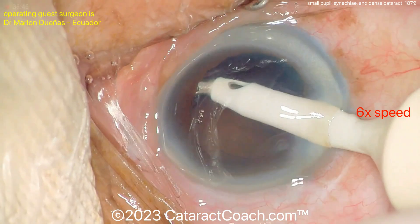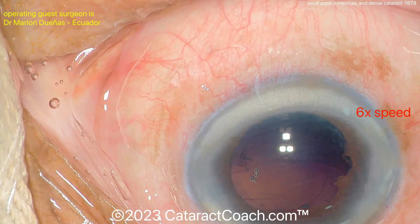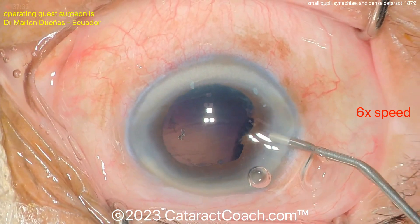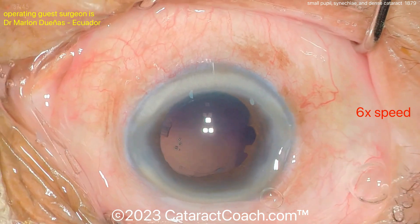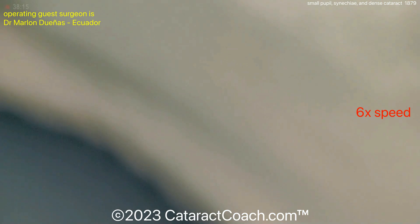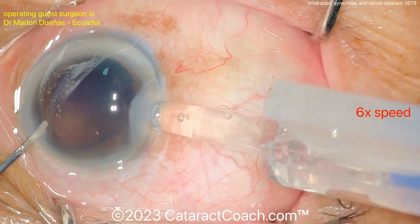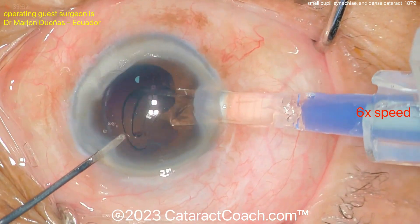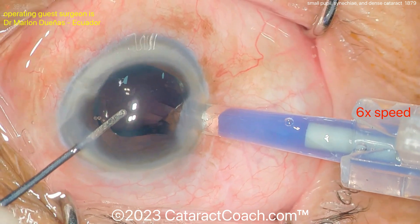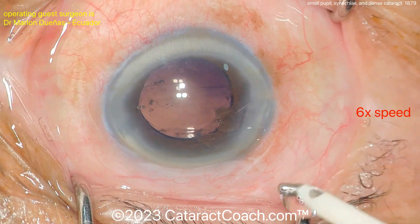This patient will certainly have more post-op inflammation. Ask yourself why the patient had synechiae in the first place — typically it's a patient with uveitis or previous iritis causing that inflammation, and they may be more prone to it again. You want to get the eye as quiet as possible before surgery to minimize the post-operative inflammatory response. In a case like this, inject preservative-free triamcinolone into the anterior chamber.